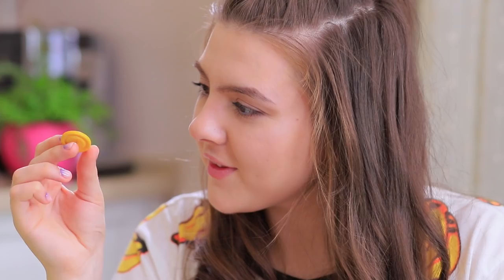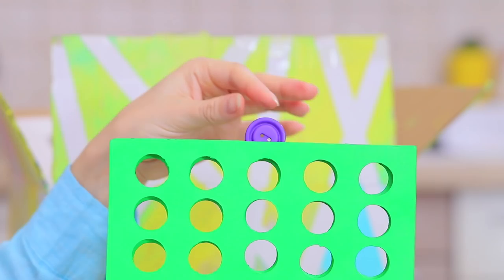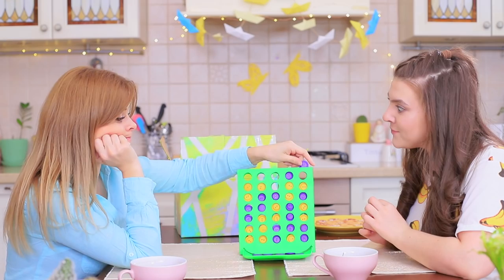Blondie explains the rules — fill the cells with buttons, and the winner is the one who connects four of the same buttons in a row! The girls compete and no one wants to give up! At last, Rosie managed to make a line from four buttons in a row — beginner's luck! But Blondie still has a chance to recoup. No way! Rosie shuts down all the possible moves with her yellow buttons!